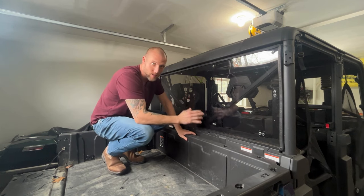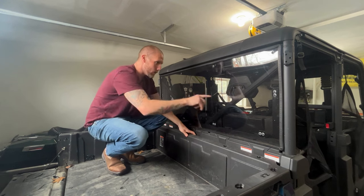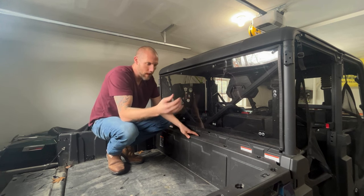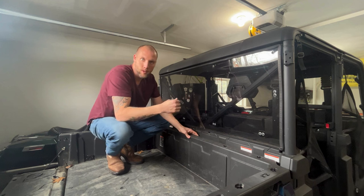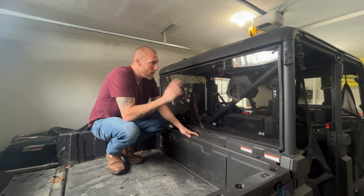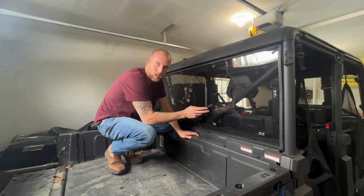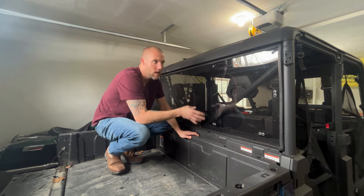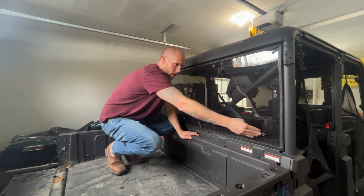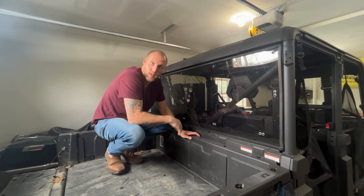Same thing with the front — this rear windshield is poly, so it scratches super easily. I don't know if you can see these scratches here, I'll try to get a close-up in a minute. This is just from throwing some brush and tree limbs in the back. What I do like better about this rear windshield versus the front is it comes slightly tinted, and the rear actually has bolts holding it all the way around.